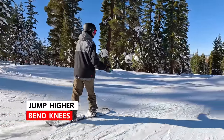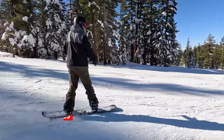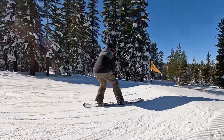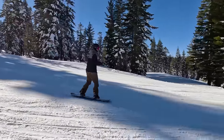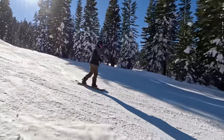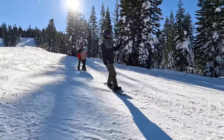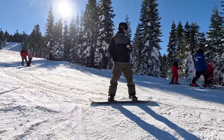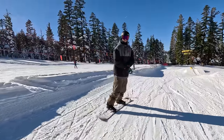The last thing to help you get that height is to bend your knees. When you bend your knees up it makes you feel so much more balanced in the air. If you want to go for a grab it's right there, and especially for spins, bending your knees gives you so much more time in the air because your board is just that much higher up off the snow.